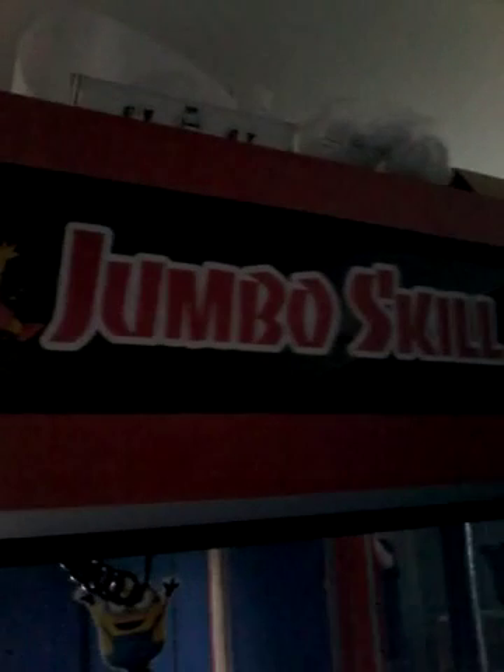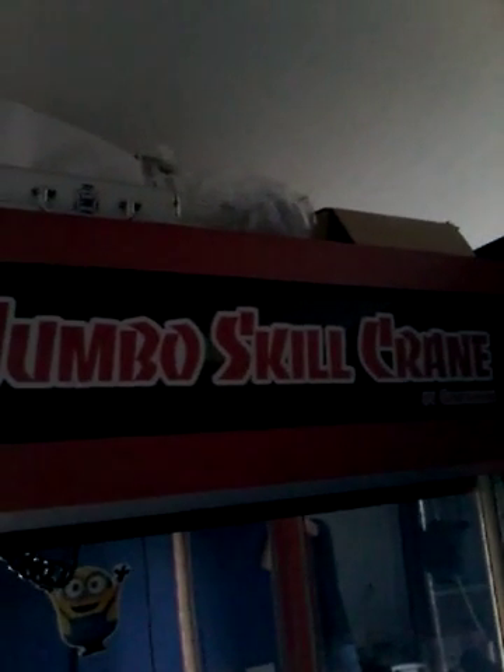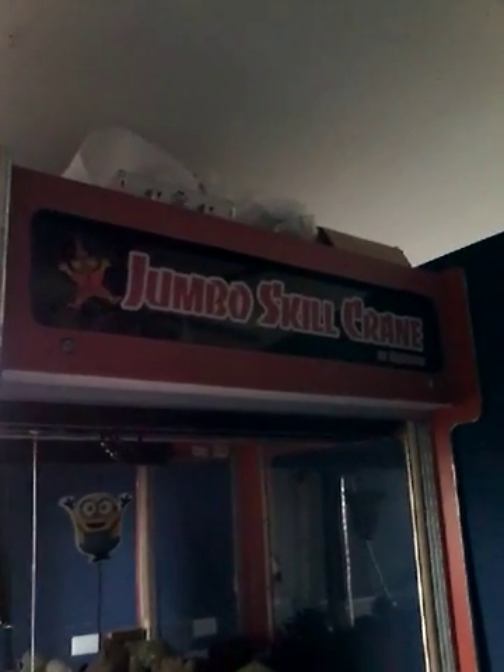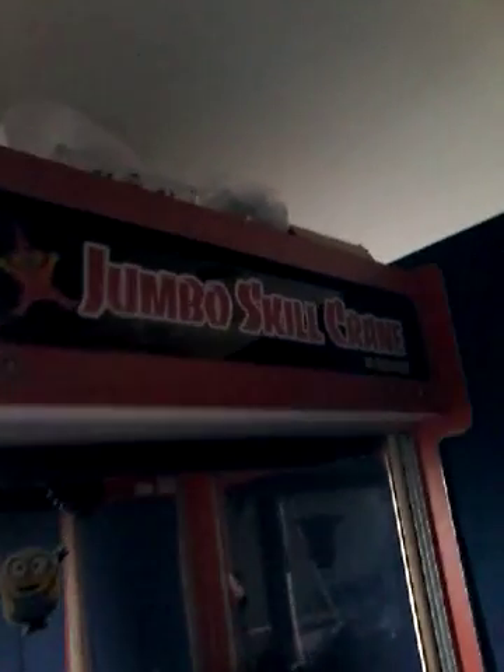That's pretty good. Here's the side of the machine. Here's the sign. I'm going to go back so you can see. There you go — it's called the Jimbo Skill Crane. It's 50 cents to play. And then there's the account thing.